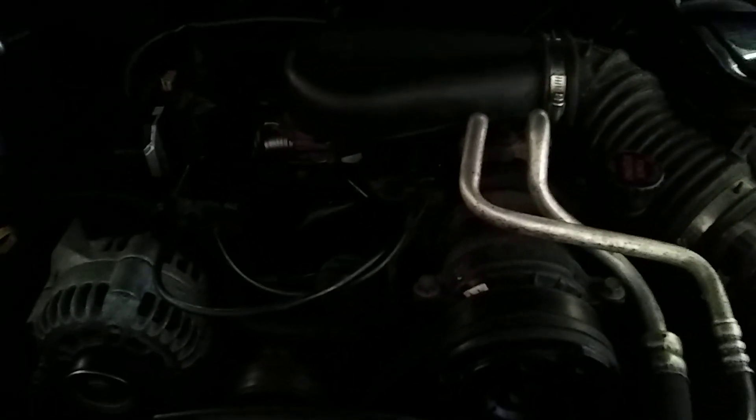And then we transplanted all that into this engine block right here. So we took three engines and made a good one. And that's what you get right there.